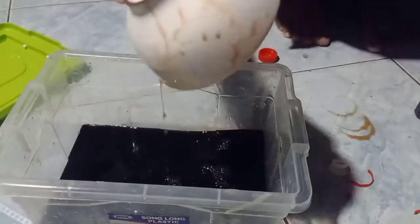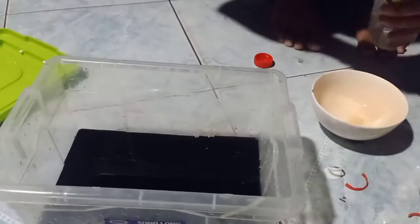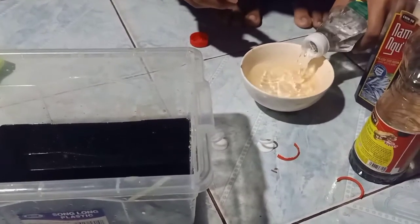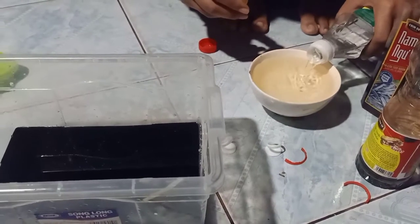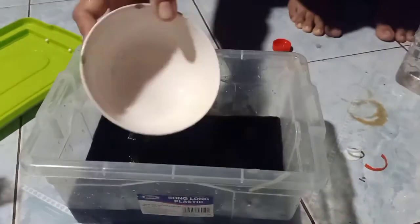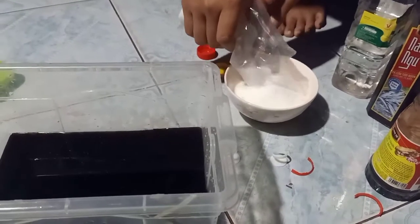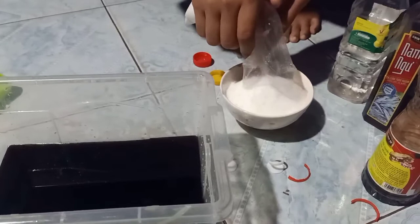1 chén giấm cho vào. Rồi 1 chén đường nha.